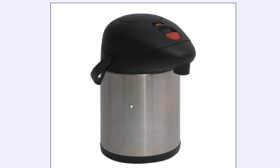In order to use them, there's a switch on here — switch it on and off — and then you press the pump on the top and the pressure inside pushes the coffee, water, or whatever out through the spout. You put a cup underneath it.